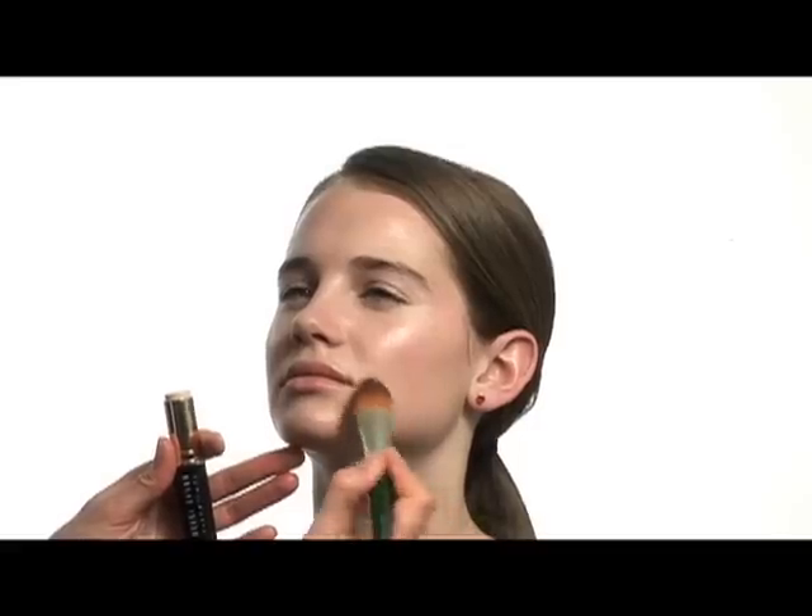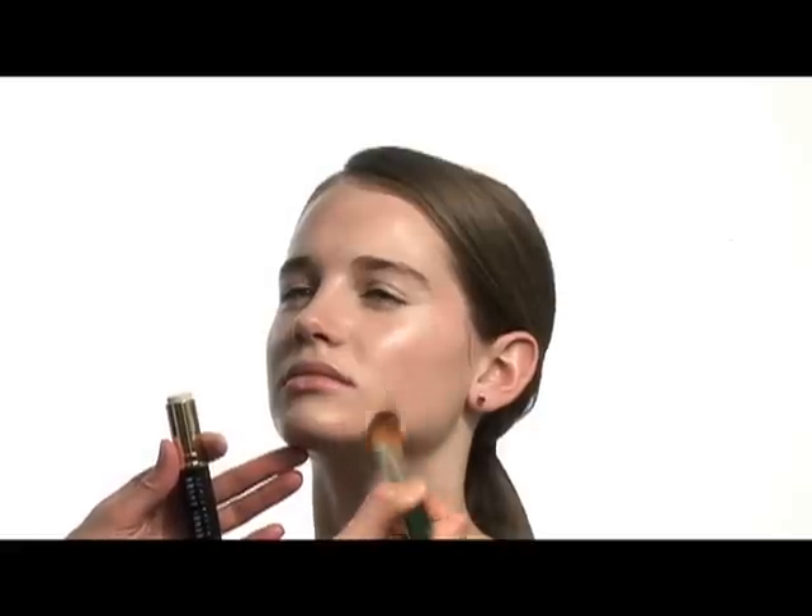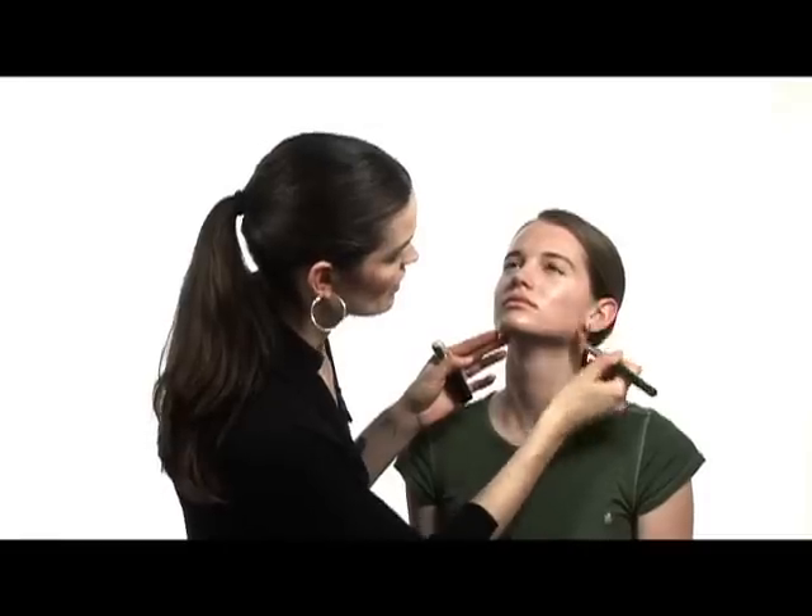And then if there are any little visitors — blemishes or spots that you want to cover — just take the foundation and brush down those areas a little bit heavier so you have a little bit more coverage there.